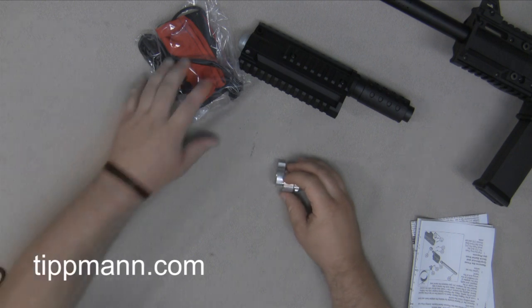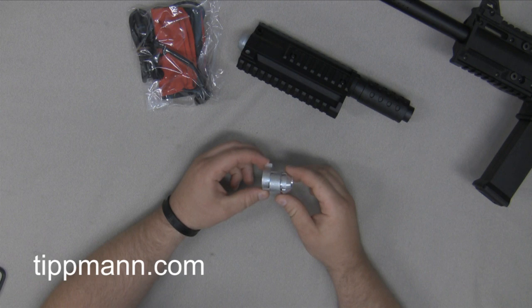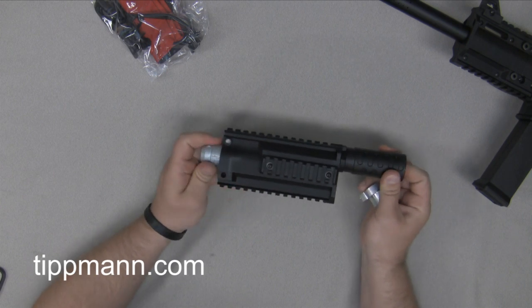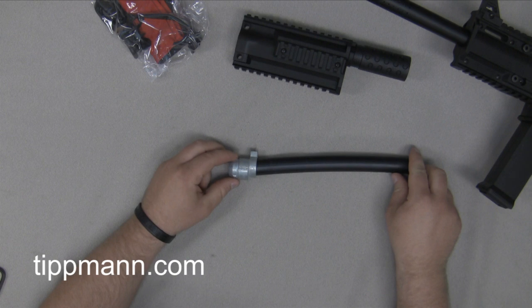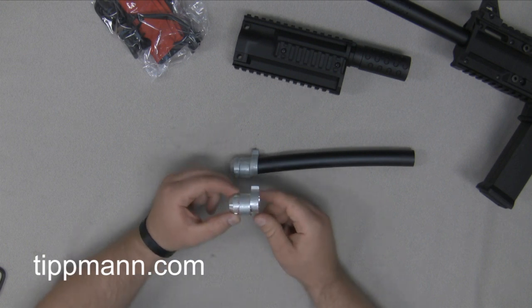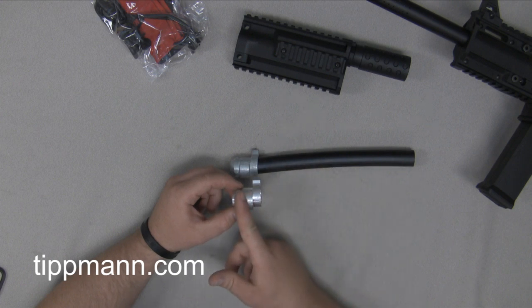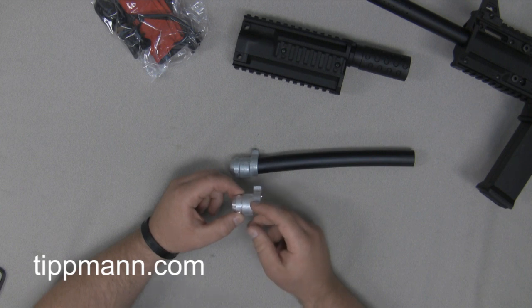A lot of you are probably wondering what this barrel adapter is for. There are actually two different style barrel adapters. We have one for the standard X7, which is already on the barrel itself, and then we have a newer style barrel adapter for the X7 Phenom. There's quite a bit of difference between these barrel adapters — one of the main things being that the barrel is more recessed into the adapter in comparison to the stock X7 flatline.